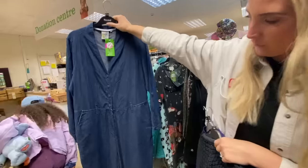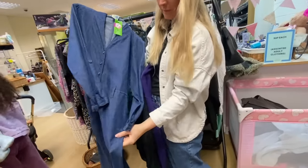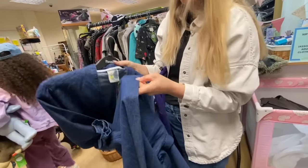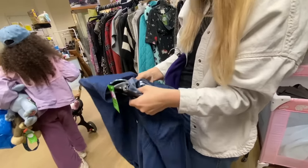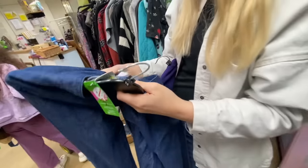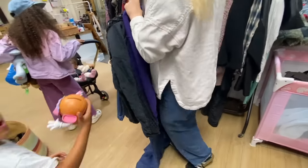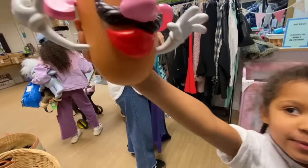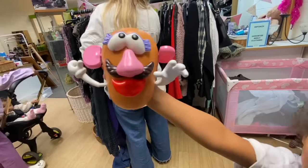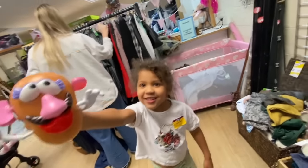Weird Fish jumpsuit for £3. What's the material though, and what's the size? It's size 14, it's embroidered. Is that a good size? 14 is a better size. I'm guessing it's cotton — yeah, 100% cotton, that's alright. You've got some good bits. I'm going to put my bits away.